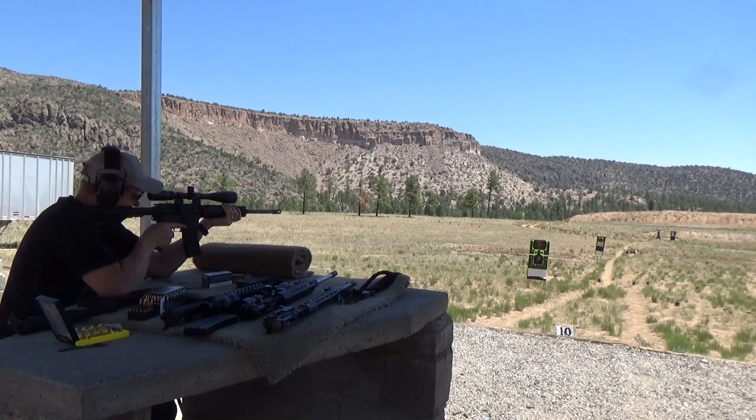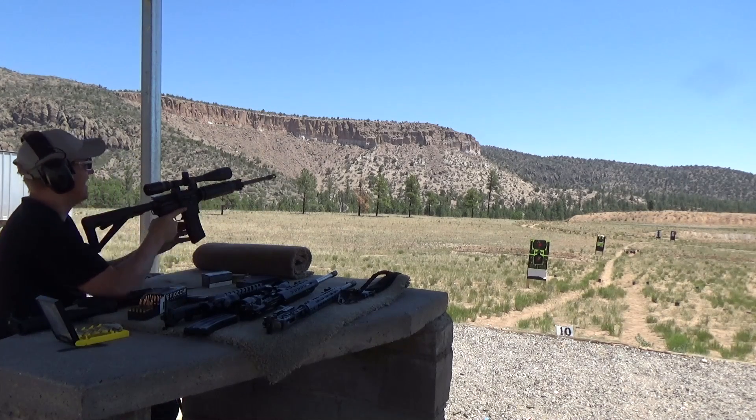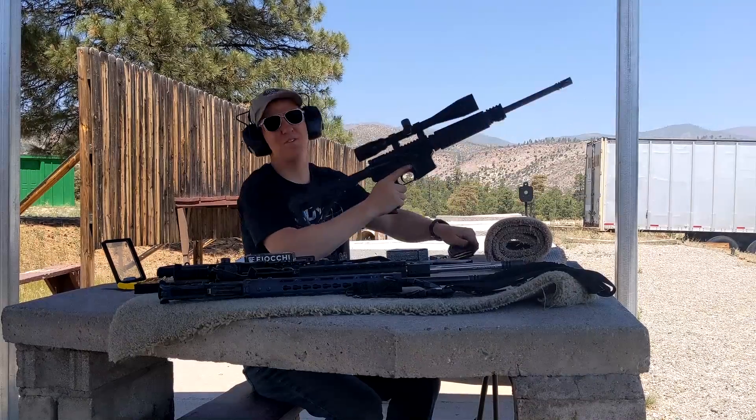Let's go out to the 300. Nailed it, first try. Let's see if I can put another one on, see if we can get two in a row. Yep, got it — two in a row. Let's go for three. Three for three at the 300 yard. I love .223.